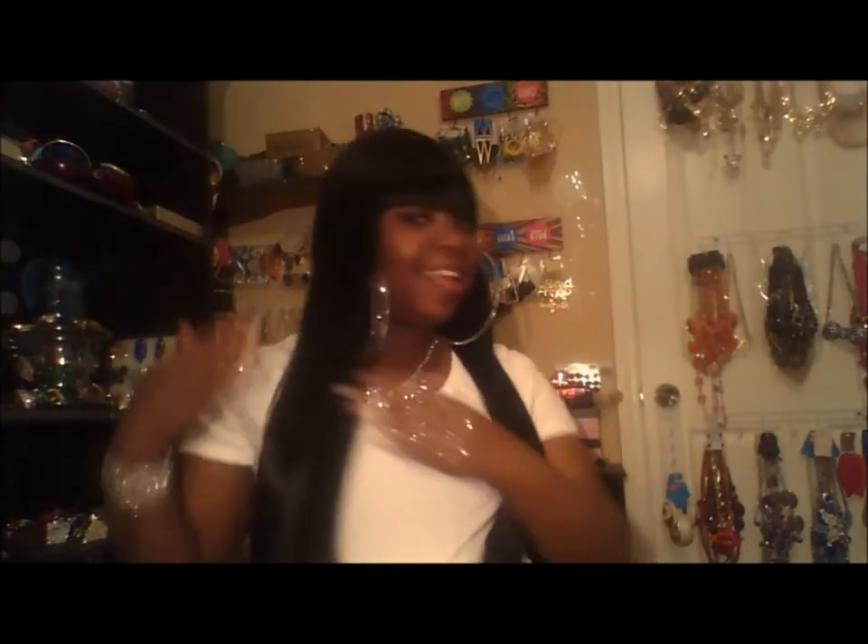My hair is in a ponytail right now. I can do that because of the Dream Girl unit I'm currently wearing — the thickness of that hair hides the ponytail. With this new unit I'll still have my hair in a ponytail since I don't have a wig cap on right now. If I wore it out though, I'd lay my hair down and put a wig cap on. Just hold on tight and I'll be right back to show you what this unit looks like on.